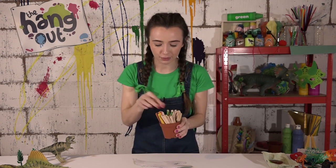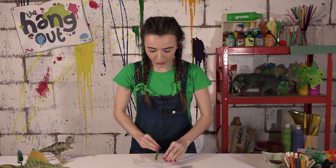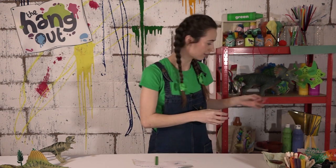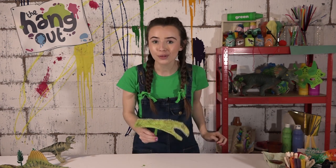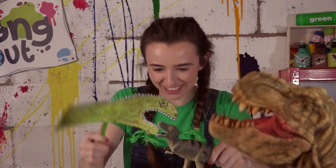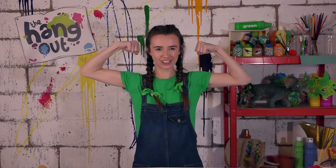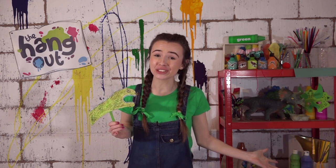I think I'm going to use green because that's what colour my dinosaur is. And then with a grown-up, you can get some sticky tape and just place it on. And now you can go and have fun with your dinosaur. I hope you've had fun today — I can't wait for you to come and hang out with me again soon. Bye-bye.